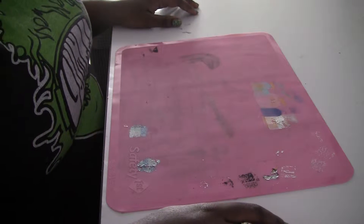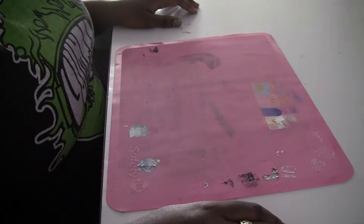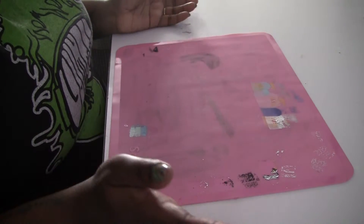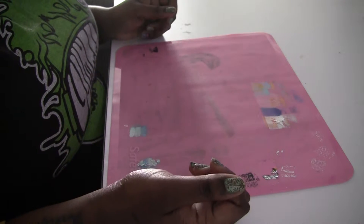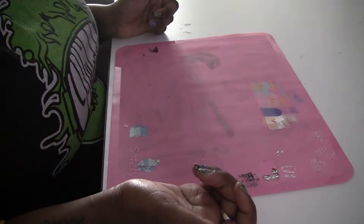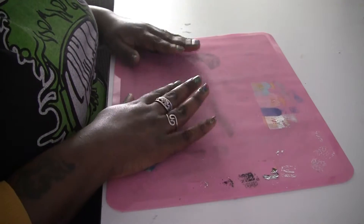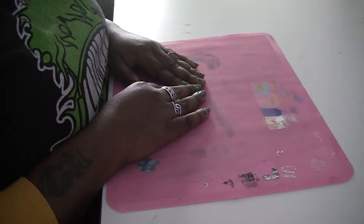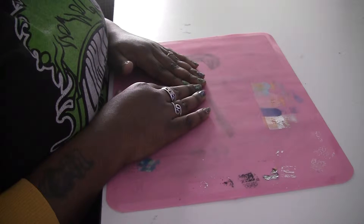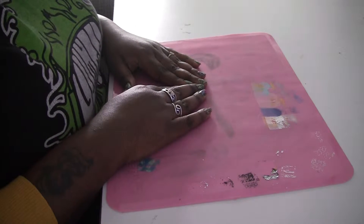Thanks for tuning in. Today I wanted to talk about two alternatives to the Uber Cheek stamping mat. Now there's nothing wrong with the Uber Cheek, I just find that it was a bit too expensive for me to justify buying it. $20 shipped — that's kind of a lot for something that's essentially just a silicone mat. Not to take anything away from them, I'm sure it's a fabulous product, but I'm on a budget and I couldn't really afford that.